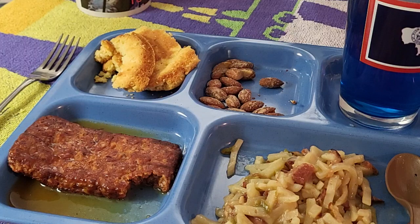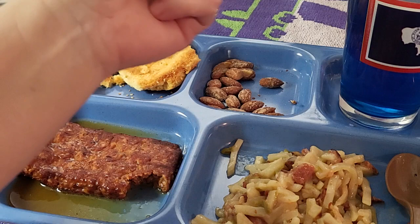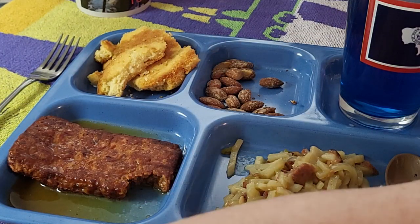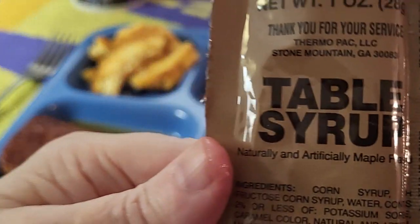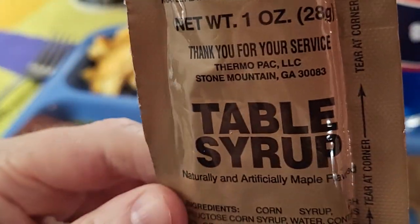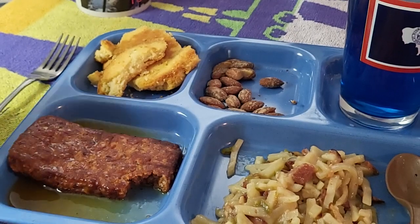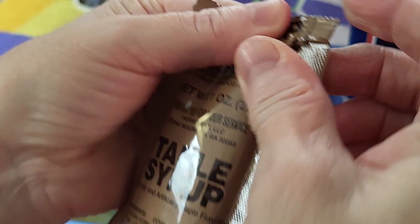The last thing left to eat is our maple muffin top. Let's give that a try. And I thought about opening the maple syrup - table syrup, maple syrup - I really just don't want to put it on top of that. But maybe I should. You know what, I'm going to do it. Got to try it all - otherwise, why am I doing this?